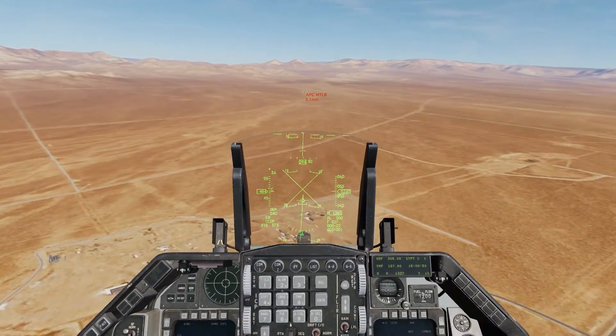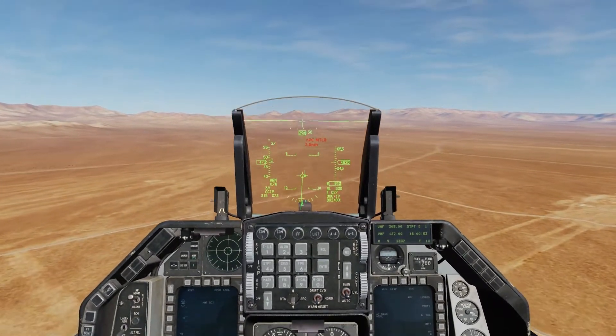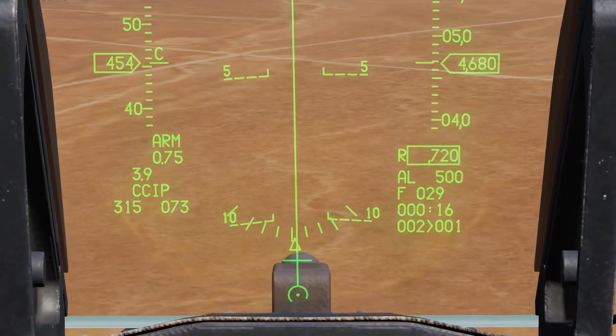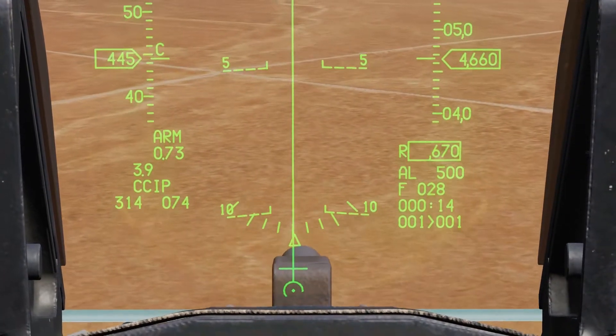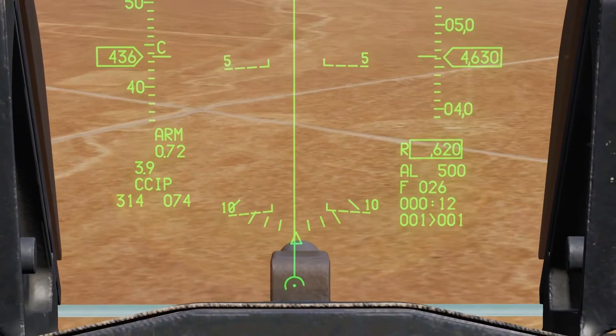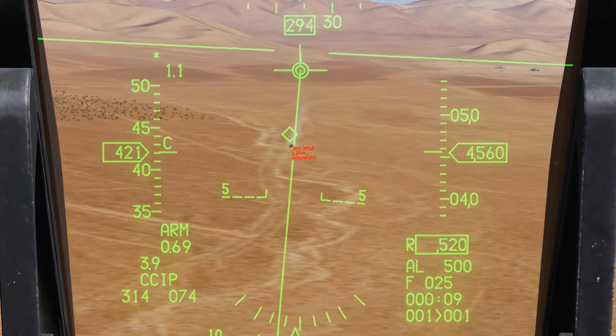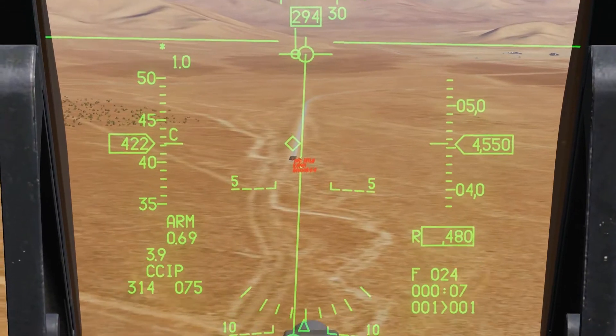So we're going to come in nice and low here, and you'll notice that Release Queue is dropping because I'm low and fast. Even though I'm flying horizontal — low and fast — and now the Pipper starts to rise. This works really well on convoys like we've got here, so this is the best case scenario.